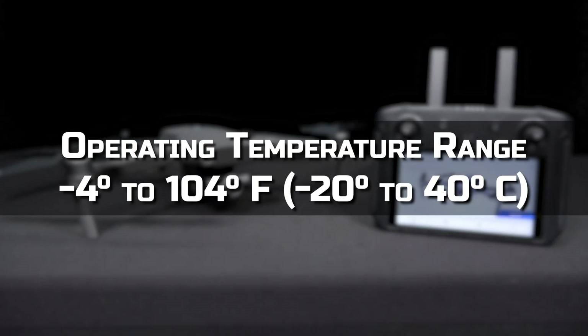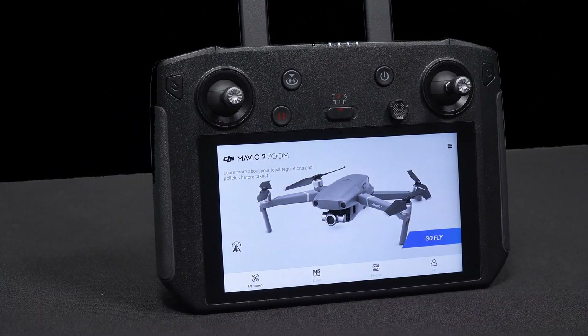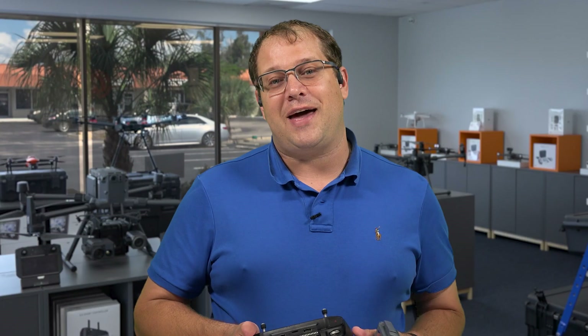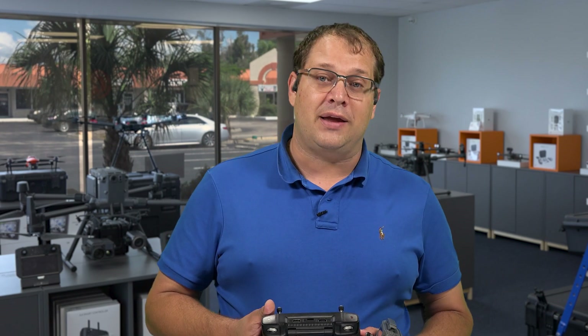The Smart Controller has a wide range of operating temperatures and great internal cooling, so it can operate in pretty high temperatures without a problem. Whereas we've all experienced having an iPad or phone sitting out in the sun, and because it can't cool properly, it heats up and then shuts down on you.